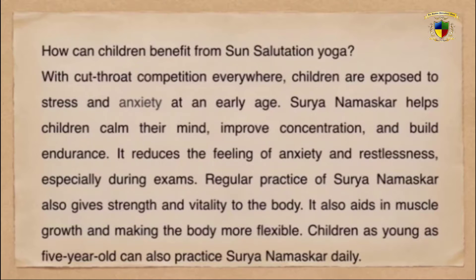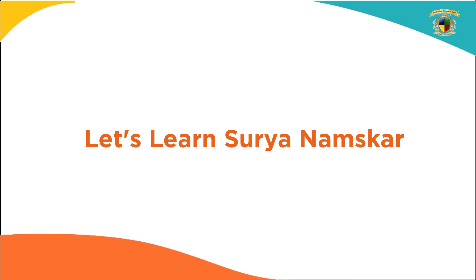Surya Namaskar helps children to calm their mind and improve concentration. Regular practice of Surya Namaskar also gives strength and vitality to the body. It also helps in muscle building and making the body more flexible. Children as young as 5 years old can also practice Surya Namaskar daily.